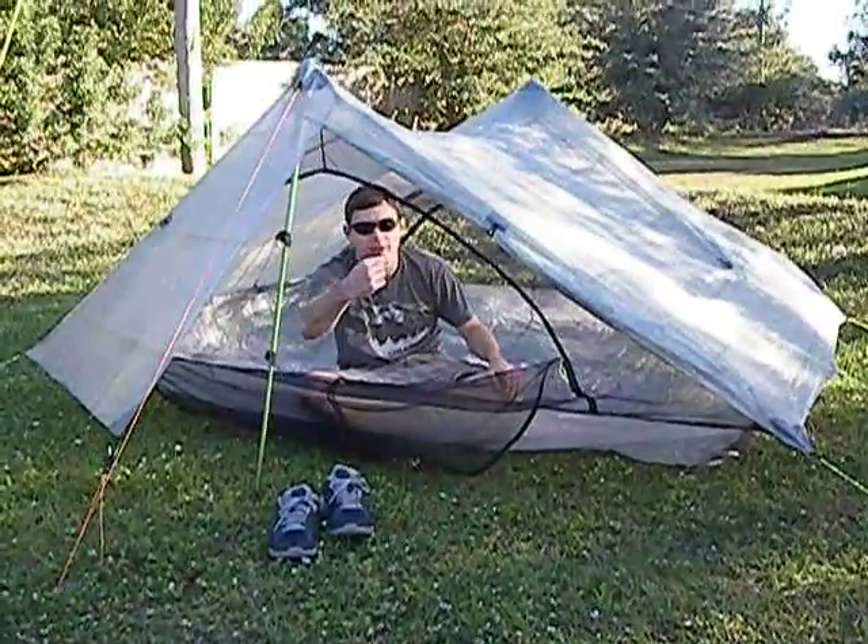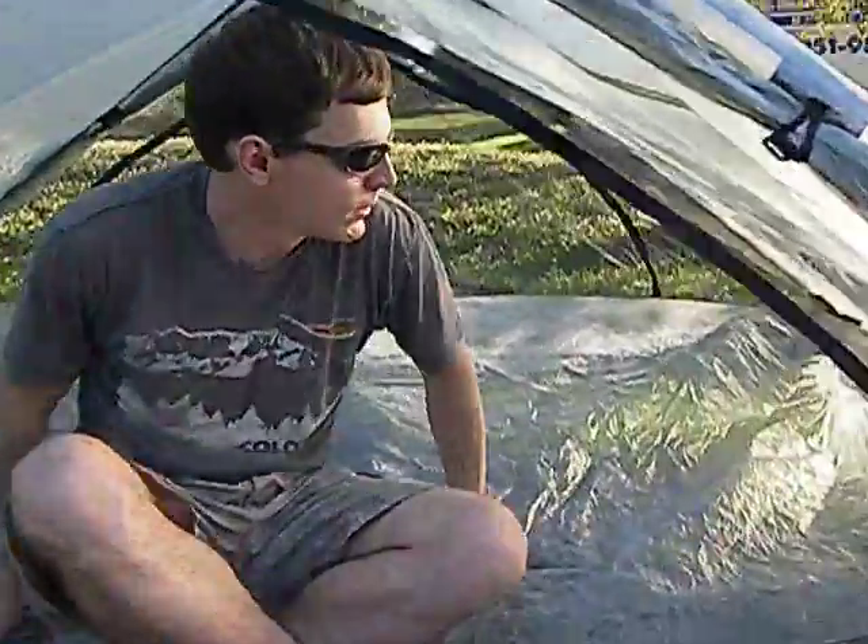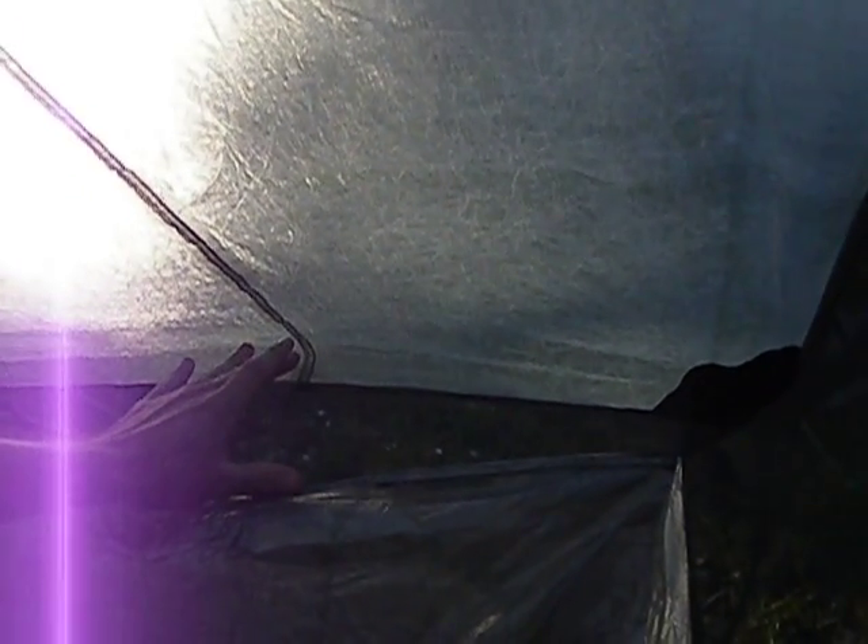I want to show the bathtub floor. The bathtub floor on this tent is just like the Solplex and the Duplex. There's actually a gap with screen between the floor and the ceiling of the tent, held up by two elastic bands. If this tent ever did get condensation, the condensation would run down the ceiling and out through this downward sloping screen on the floor.